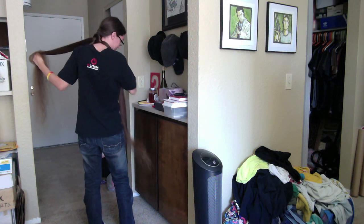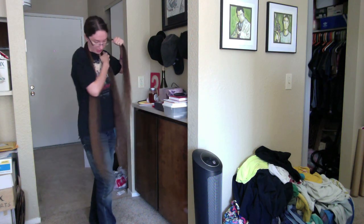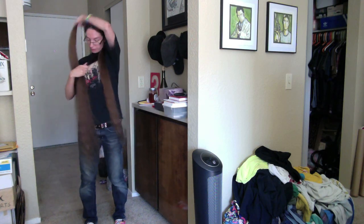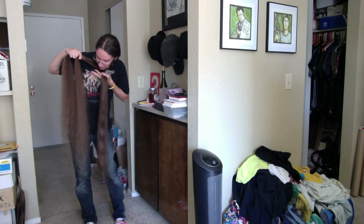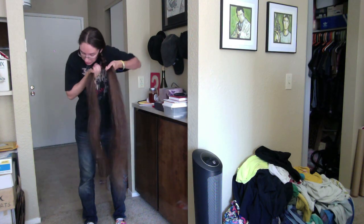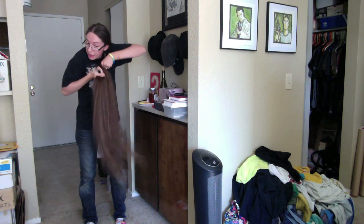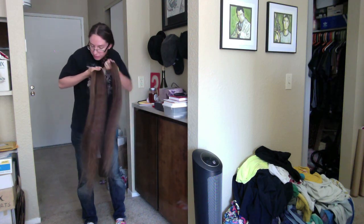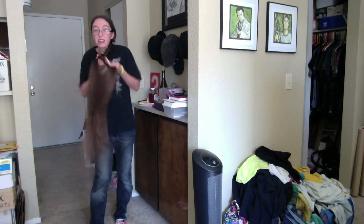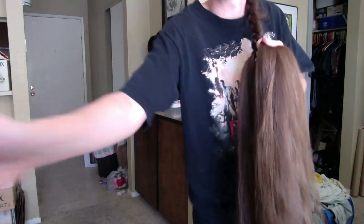I can already tell this one's real thin, I might have to start over again. I think I've got enough going here that I can flip it around to my front. This may not be one of my better braids, but there's always another opportunity. If I want to do anything physically interesting at all, I have to put my hair up.